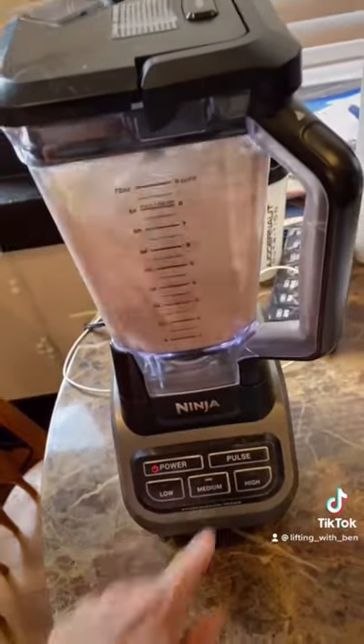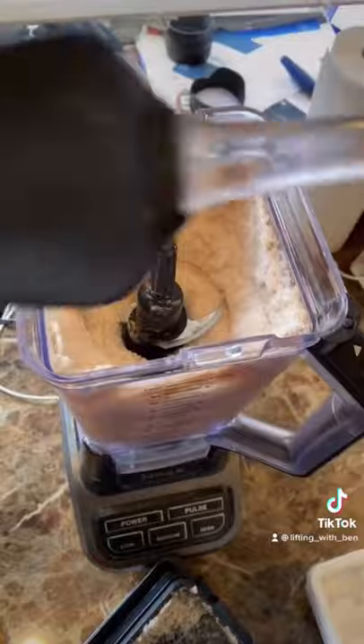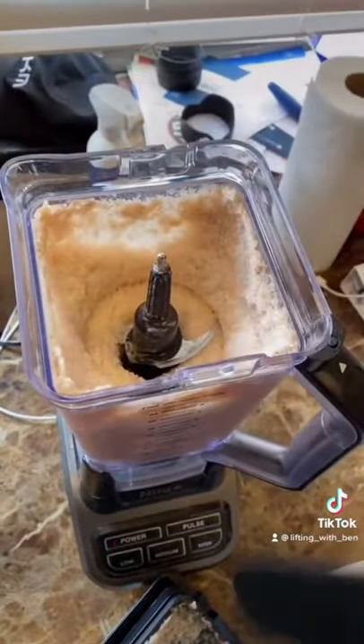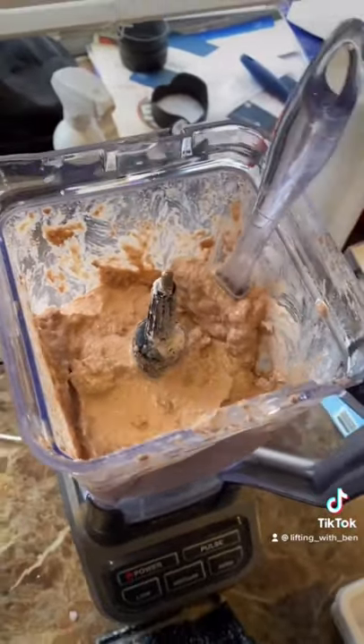The ingredients in, you just blend it up. If you start blending it, it's going to kind of look weird. You're just going to want to take a spatula and just mix it around. After a while, blending and scraping, blending and scraping, it's going to kind of take a little bit of shape. After a while, you're done.